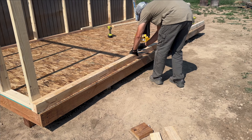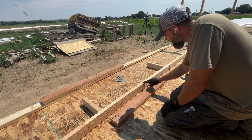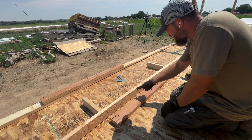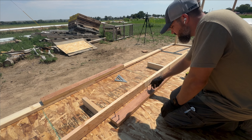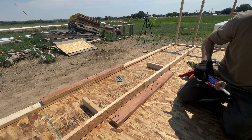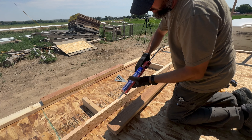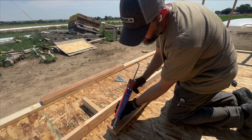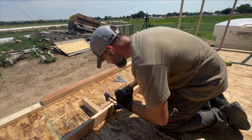Unfortunately I'm going to have a stud that falls right on this seam, and I don't want that. So I'm going to scab in a 2x4 that spans the length of the section between the two studs, and then I'll attach the stud off of this 2x4. I already threw in some screws and cut it to length. Now I'm just going to add some liquid nails to the back side for added security, throw a clamp on, and screw it in from both sides.